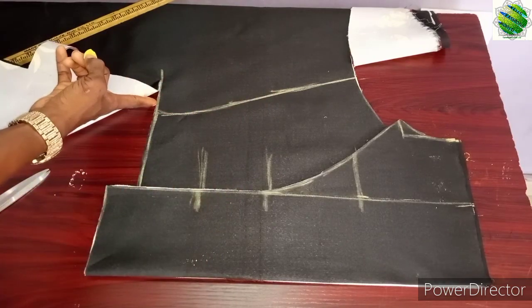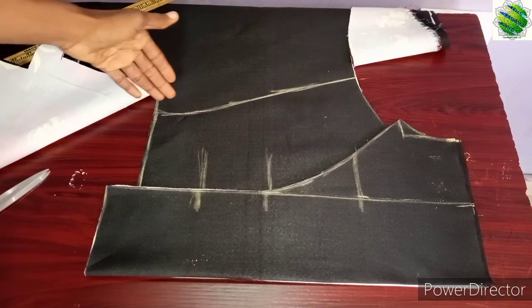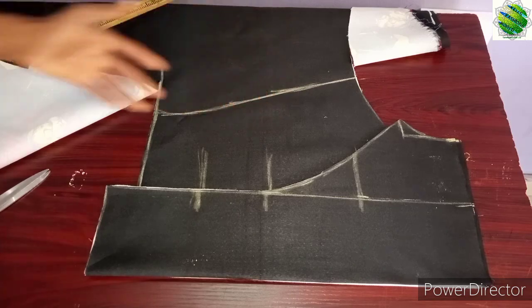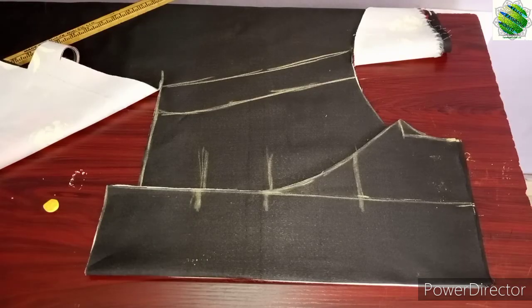The underbust measurement is 40 — you mark it and take it down. If you want to slant your hem out you're free to do that, or keep it straight — you're free. The underbust here and the lower edge are almost sharing the same measurement, unless the person wants it really taken in. All you need now is add the allowance, cut this piece out, and the whole front is ready.